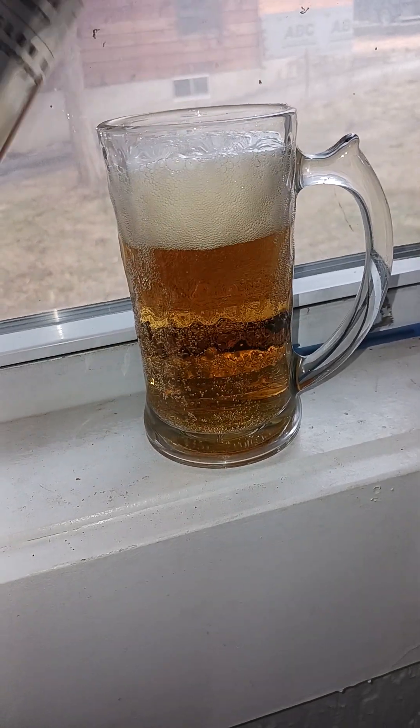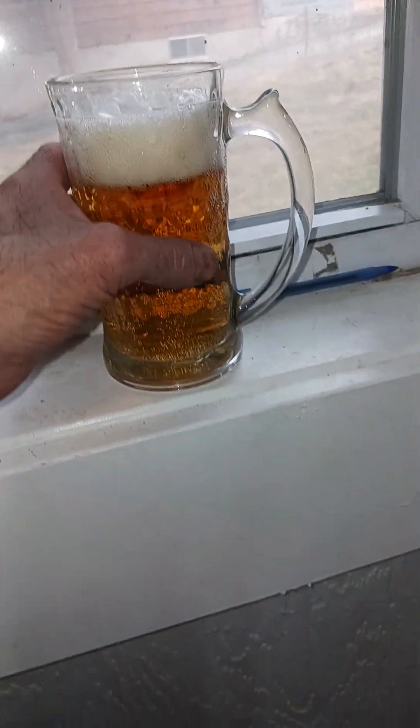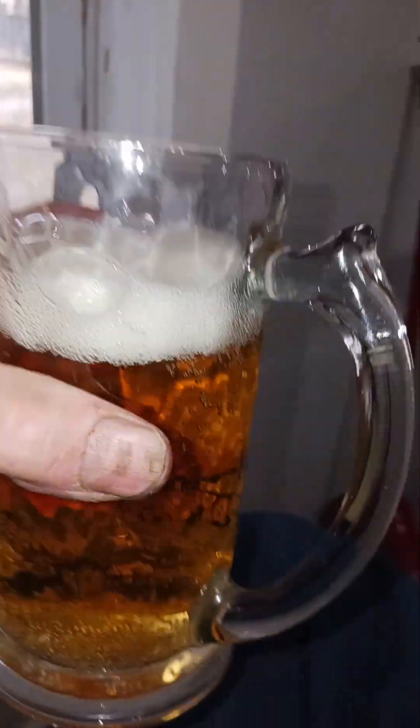I've been drinking it now for half an hour — it's got a nice color, nice head, and a nice smell. This isn't your Bud or Bud Light; this has a little bit of a bite to it.